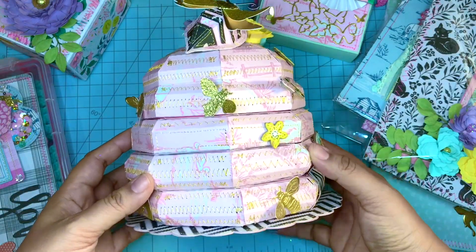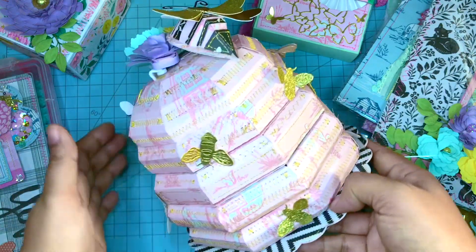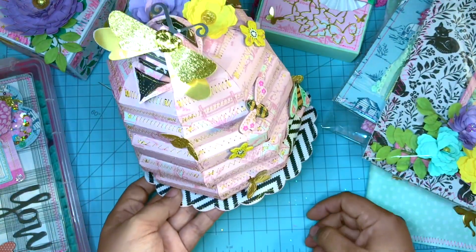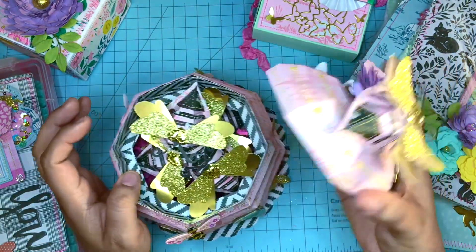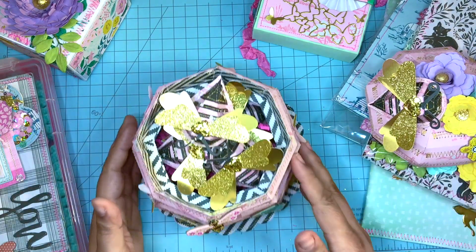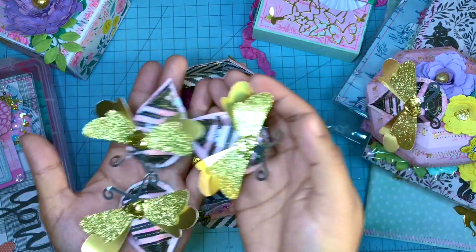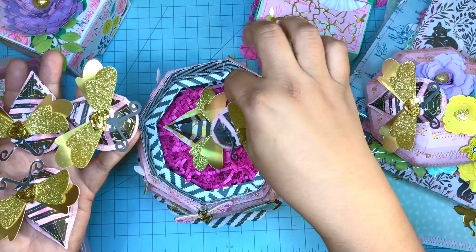Next is this beehive that I have been working on, and this thing was a labor of love. It took a lot of paper to make this. If you're going to make one of these, be sure to know that you're going to be using about seven sheets of paper. To make the 3D bees as well, it does come in two SVG files — one for the bee and the other for the beehive. Inside I did include some bees and I think they came out really cute. I love bees as you guys know.